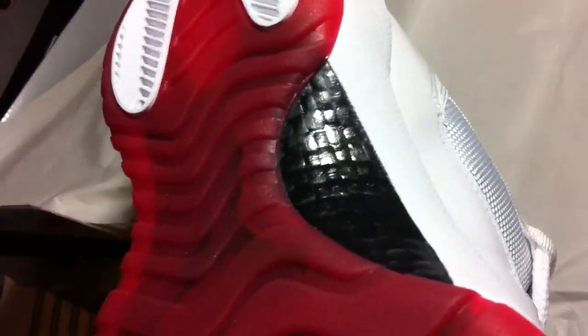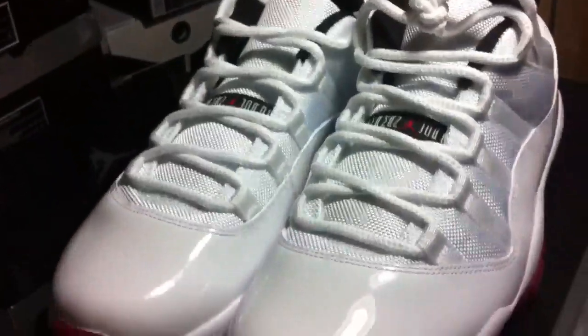Let me get into the shoe. These are one of my favorites, man — these are an awesome pair of shoes. Notice the real carbon fiber. Let me see if I can get it to shine. Look at those bad boys right there.